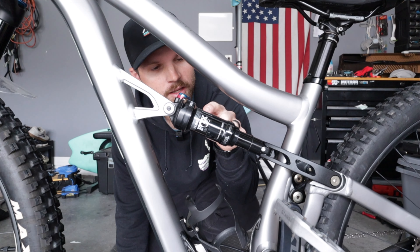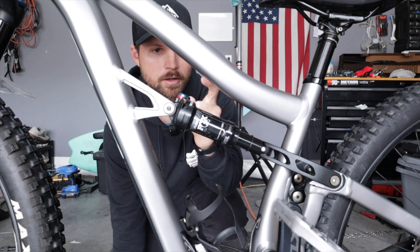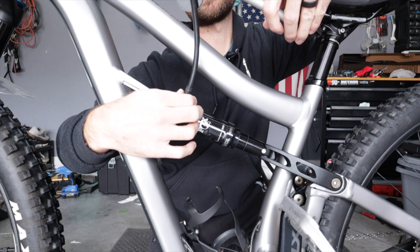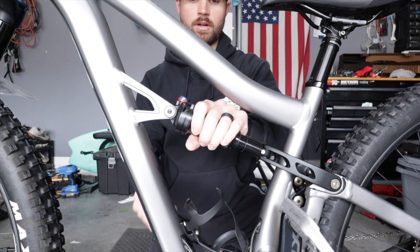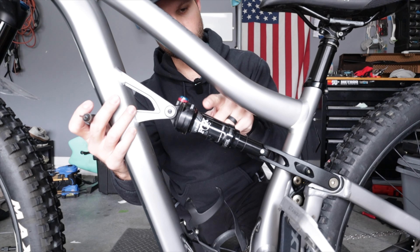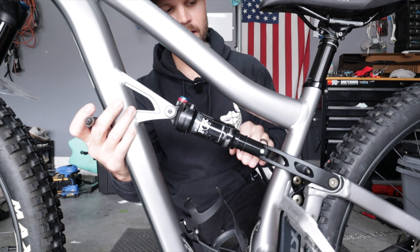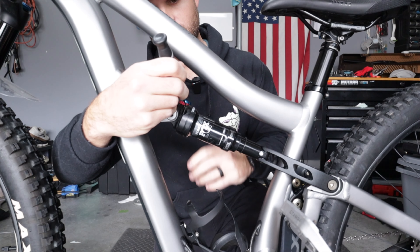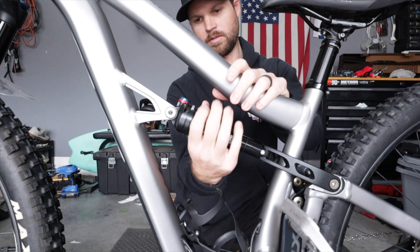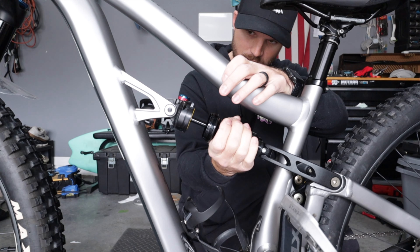Here we are with the Fox DPS rear shock — super straightforward. We're going to let all the air out of it and unscrew the cap, and our token should be right in here. It looks like we're just above 150, around 160 PSI. What's cool is you never even have to take the shock off the bike, but you definitely want to make sure you let the air out first. A little oil came out of there — now this should come off. Just unscrew it and the oil should stay in the bottom.